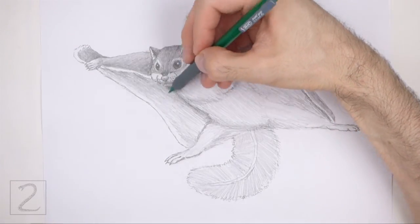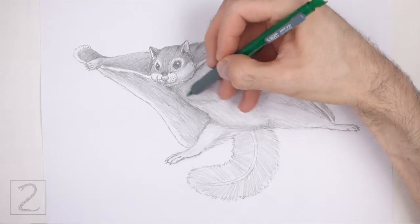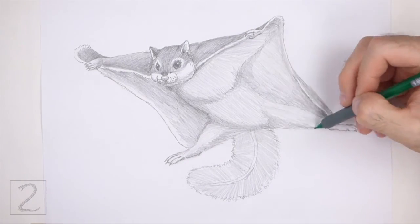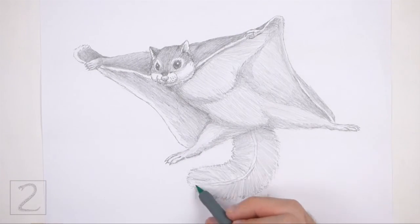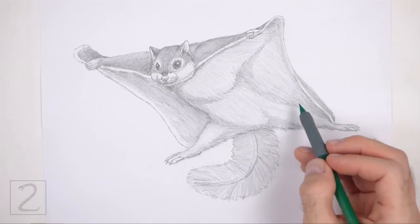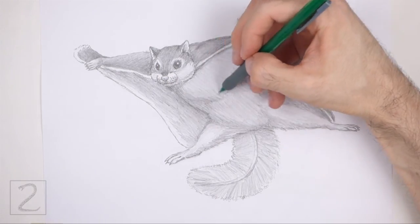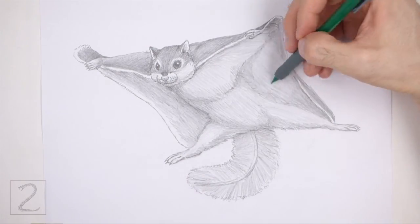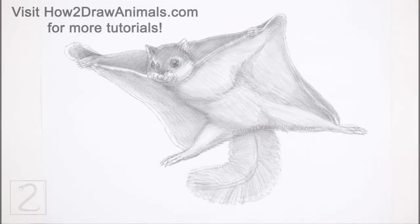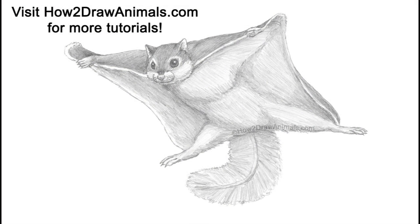And that's it for the flying squirrel. Don't forget to pause the video to draw at your own pace. Please visit howtodrawanimals.com where every step of this tutorial is broken down into an individual image. If you enjoyed the video, please leave a like and a comment, and subscribe for more videos in the future. Thank you for watching and until next time, keep drawing!